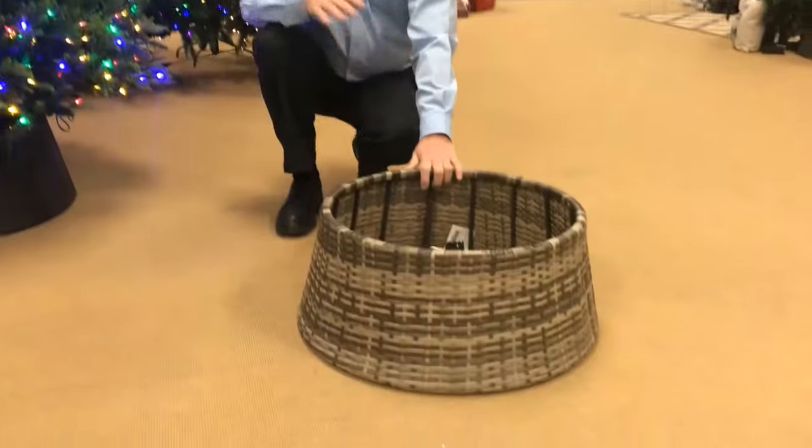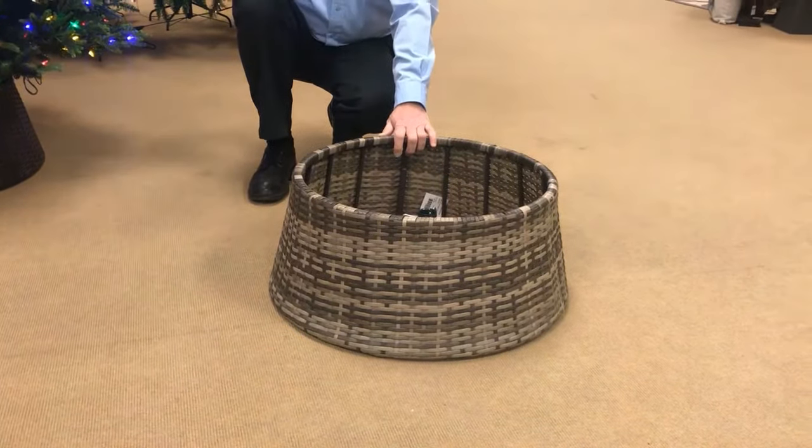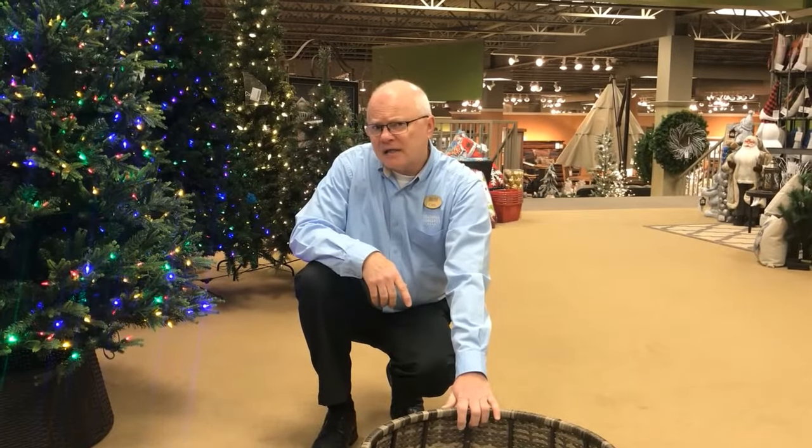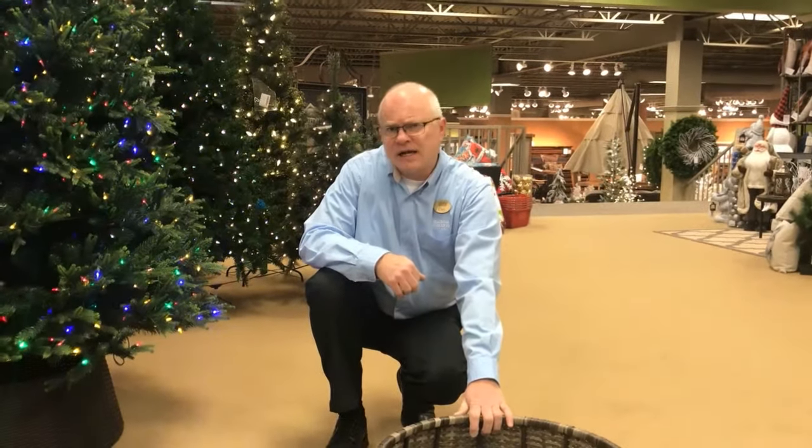Christmas tree collars are available in a variety of formats. Here we're offering the woven one that results in the Christmas tree looking like it's in a basket. You can find this and other innovative product at Seasonal Concepts and Home Furniture showrooms or shop holiday at homefurniture.com.